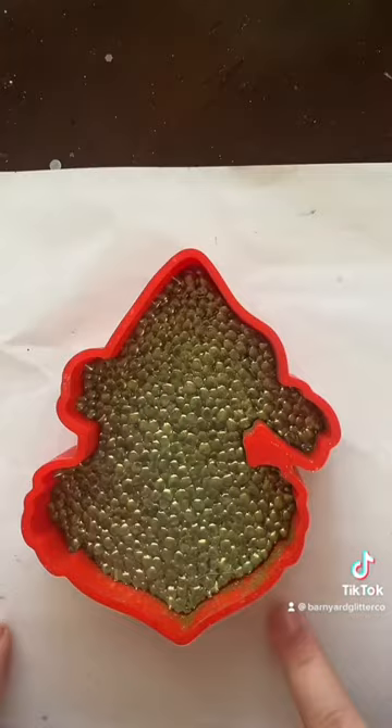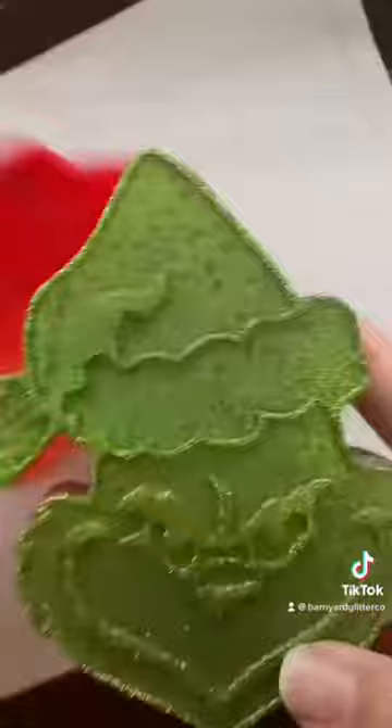Now I'm going to put the rest of the beads on and put it back in for another 10 minutes at 320. Now that it is done baking, we're going to demold it and decorate it.